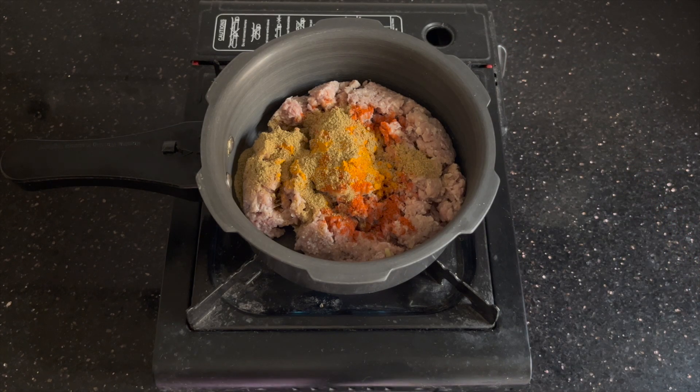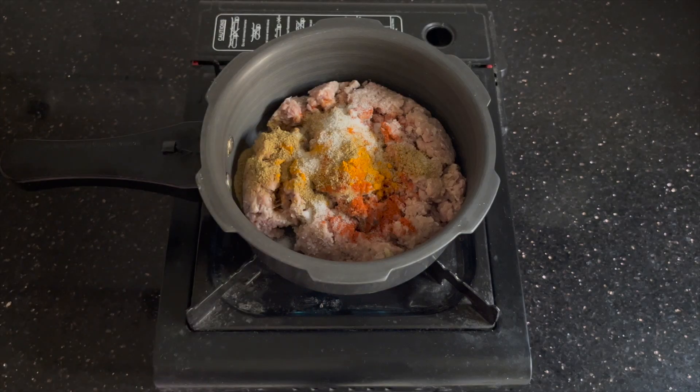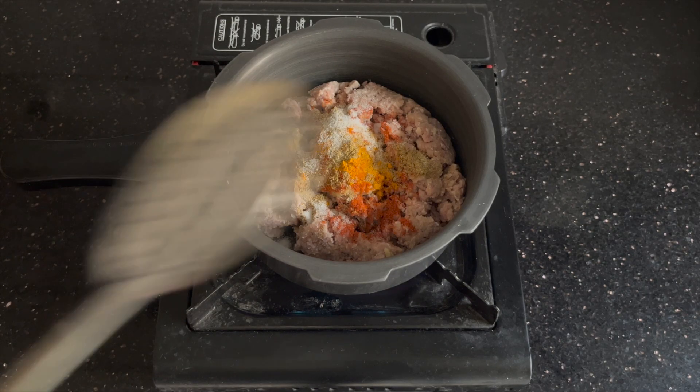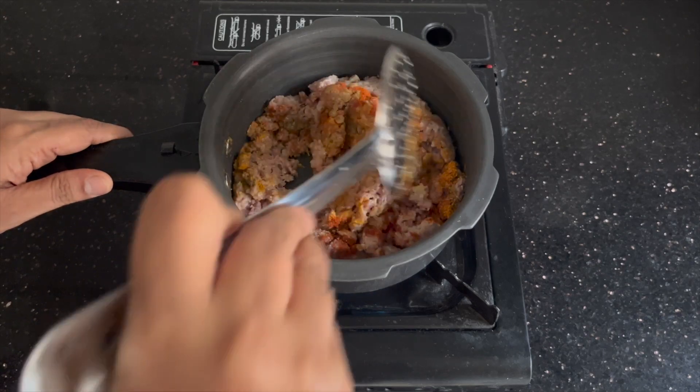Now I'll turn on the flame and we'll cook it. I'm not adding any water at first. I'm also adding about one-fourth teaspoon of salt, and we'll mix this all together nicely.